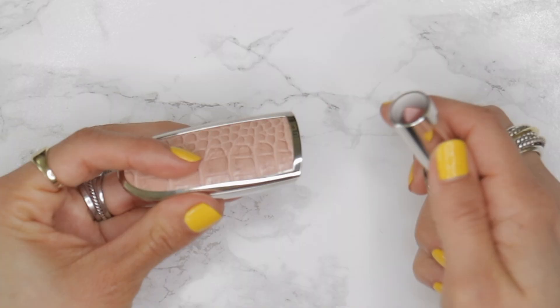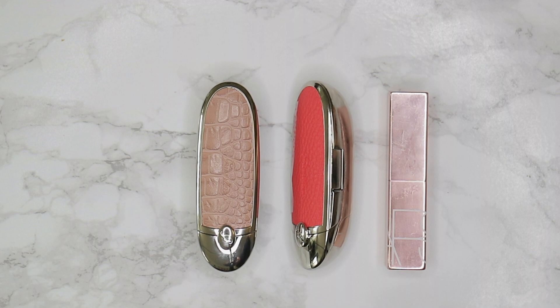Without the lipstick, the cap doesn't stay closed — it's not a magnetic closure. So you do need to use the actual Guerlain lipstick in order to keep it closed. Do keep that in mind if you're thinking it might work with some of your other lipsticks, because I don't think it will.